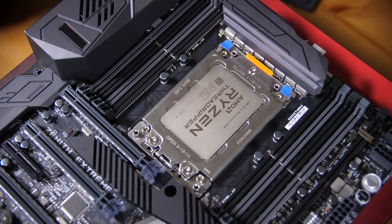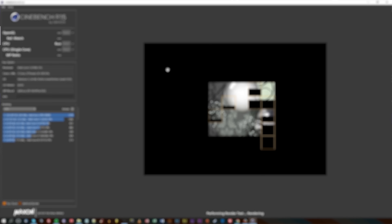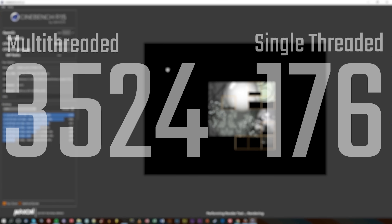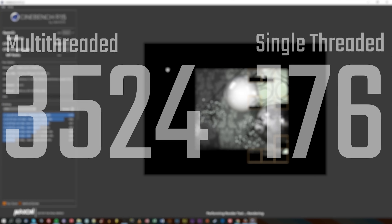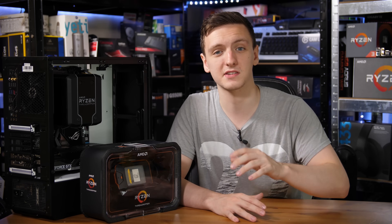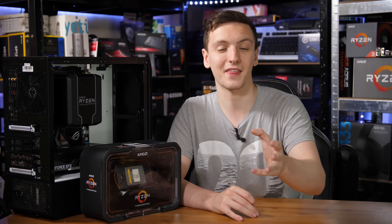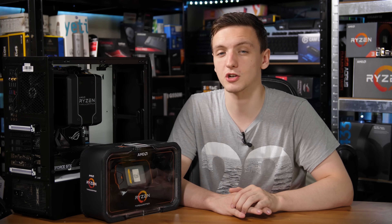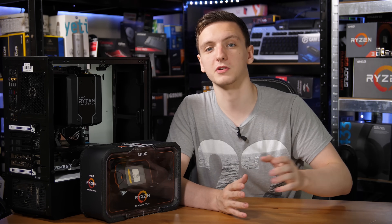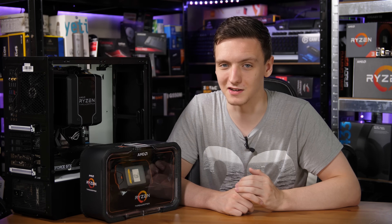In terms of performance, let's look at the different results. Starting with Cinebench, we're looking at 3524 points. The single-threaded result is the same as stock since the chip boosts to 4.2–4.4 GHz on a single core anyway, so that was still 176. But the multi-threaded result is about 400 points more than the stock result, which is an impressive gain.